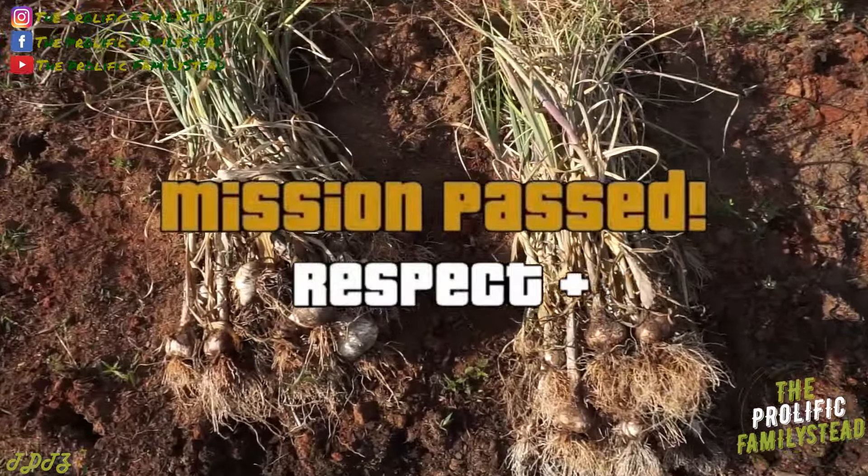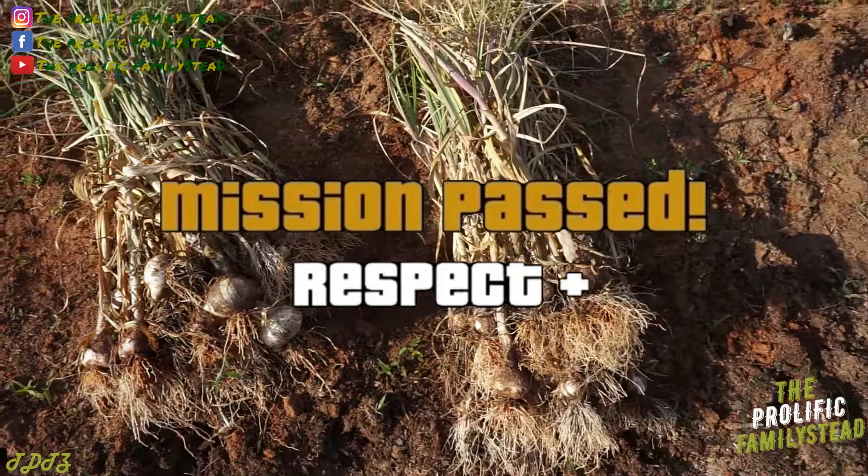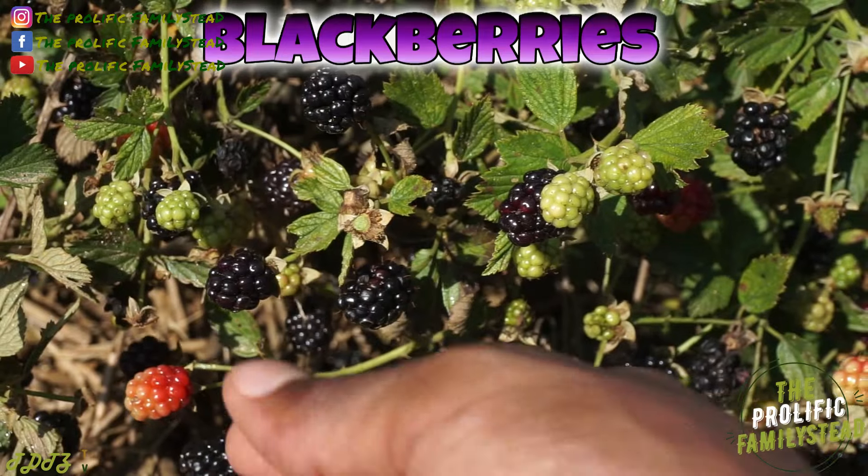So this is what 119 garlic bulbs look like — look at that, check it out, see that. Wow.